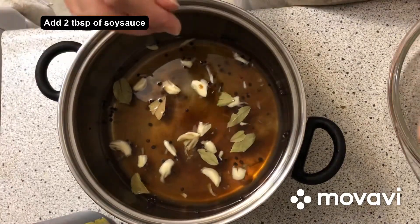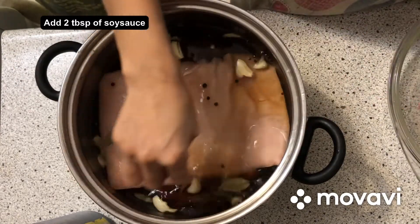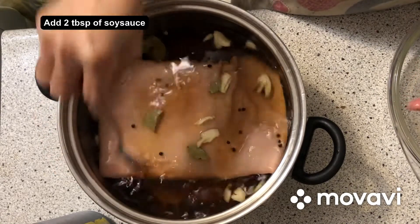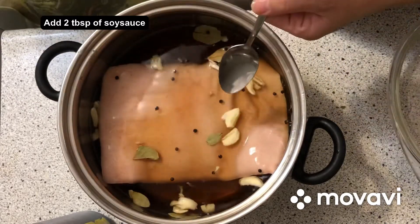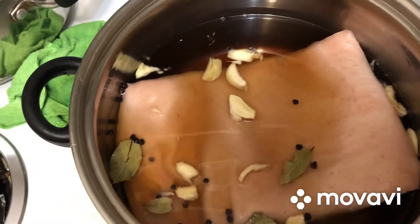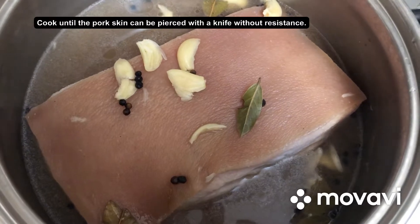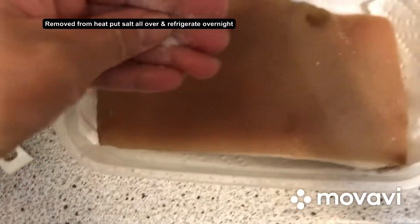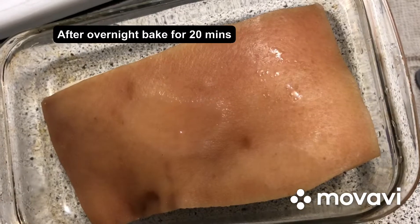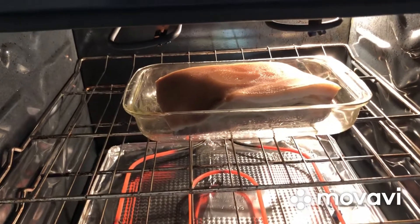Now we're going to put it in the belly. There you go. Let's see. I'm going to put it in the holder. With a little bit of an apple. I'm going to put it on the bottom of the water. Let's go.